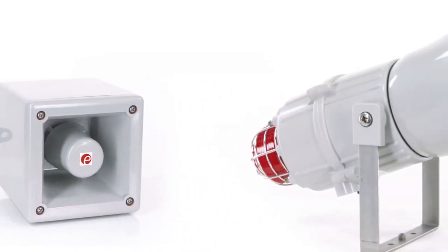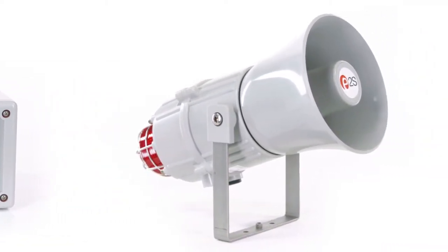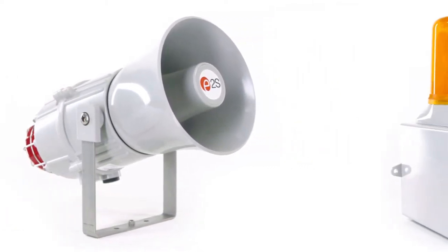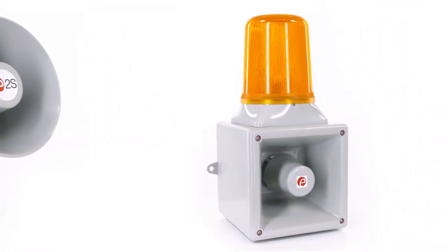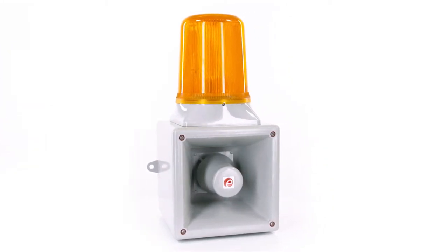The Hootronic product range is available in different sizes and materials to suit any application. The industrial versions are available in lightweight durable enclosures and can be combined with beacons and lights from our Spectra and Alerter light ranges, with either a 5 joule xenon, LED or halogen rotating beacon in a choice of up to 7 lens colours.